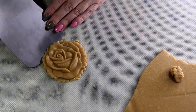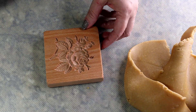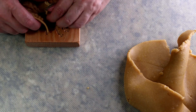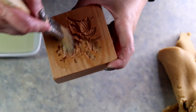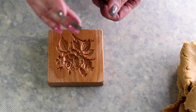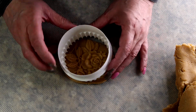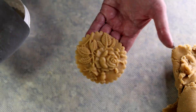Look how pretty that looks! Use a spatula to transfer the cookie onto a lined baking sheet. One important thing — you have to treat the molds with oil, otherwise everything will stick. Take a brush and use any unflavored oil; I'm using avocado oil. Brush a little oil inside all the grooves of the cookie mold, and when you unmold it, the cookie comes out perfect. You can also use a cookie cutter to make it round.